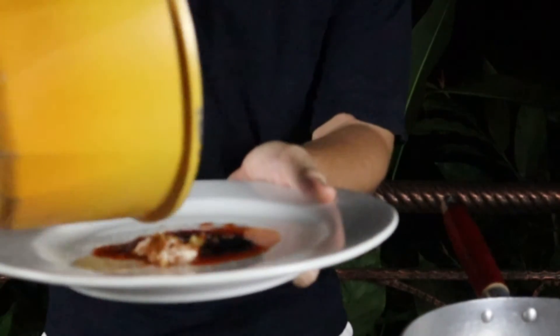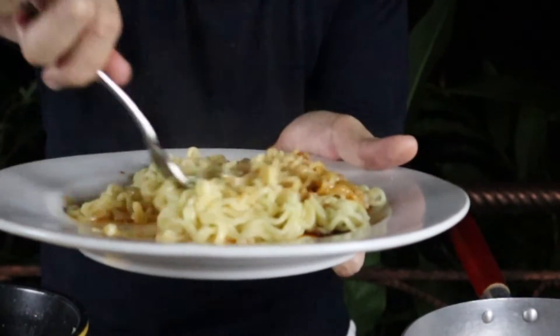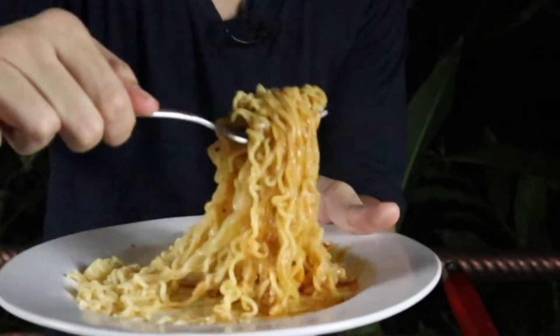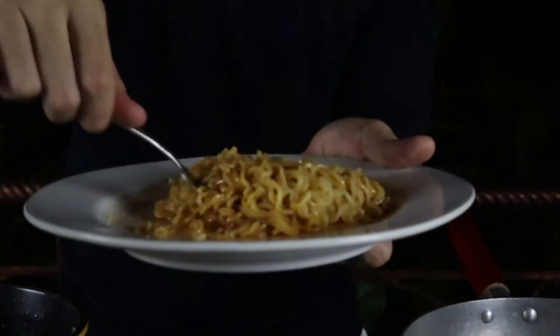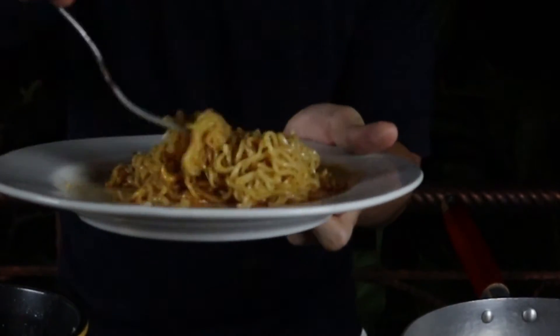Let's start the Indomie. It smells incredible — tons of peppery aroma. This one has a stronger oily smell to it which I love, and it's got that beautiful signature smell of the Indomie goreng, just a tad bit spicier than usual.